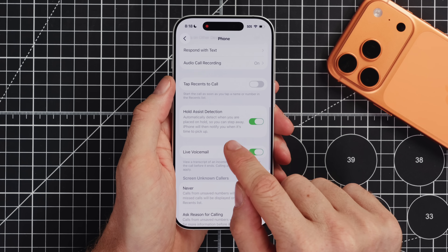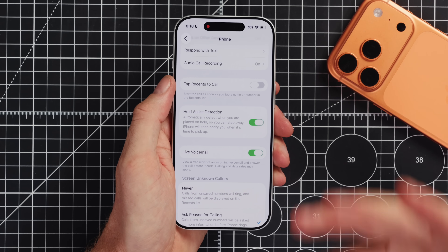The other new one that looks like it's on by default is Hold Assist Detection. So when you're on hold, the iPhone will hold that line for you and detect when a real person has come on, and tell you they're ready for you — now you can pick your phone back up and start talking.